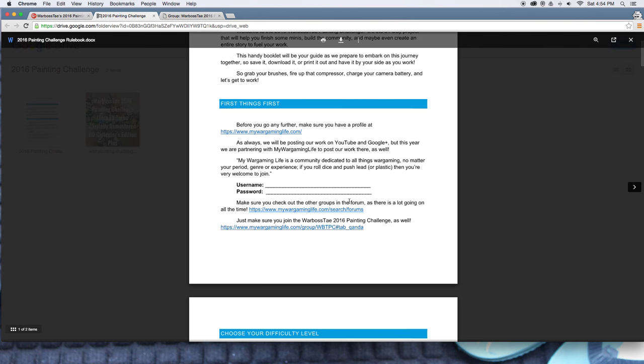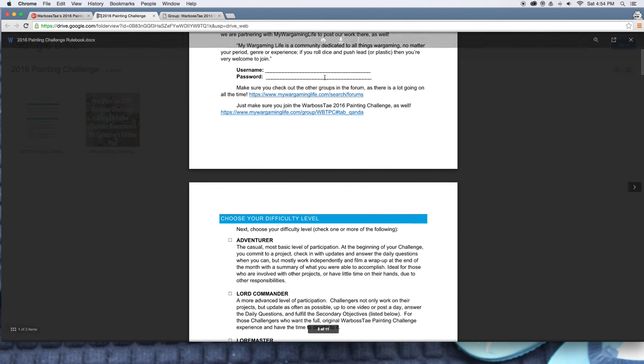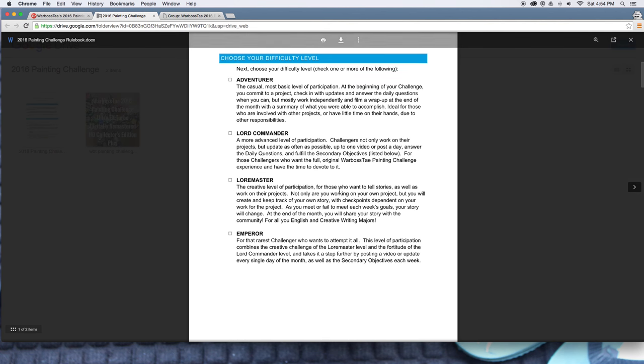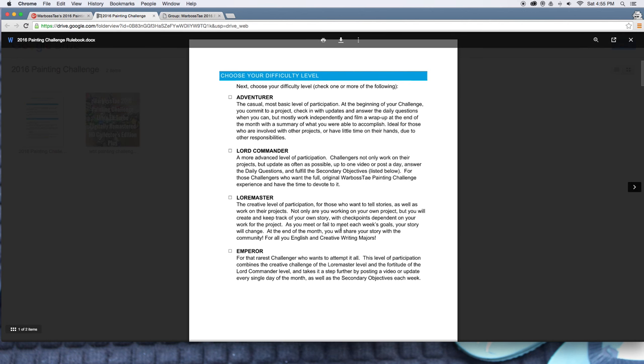The first thing you do is sign up to My Wargaming Life, make your profile, join in the group. Then you download this book here — it takes you to the Google Drive page. Click on the first open document. You can print it out or save it on your computer — it's a user's manual on how to take part. I've also left some blanks in the document so if you print it out, you can write down your information. When you teach for a long time, you make documents with check boxes and blank spaces so people can fill in the blanks. It's a force of habit.